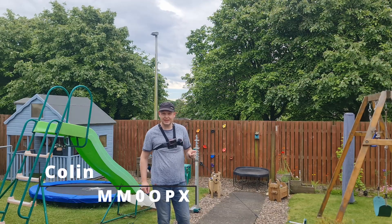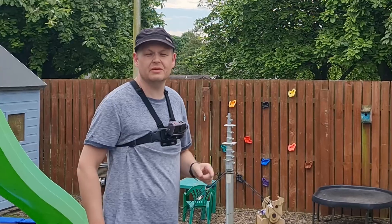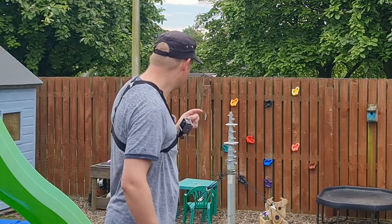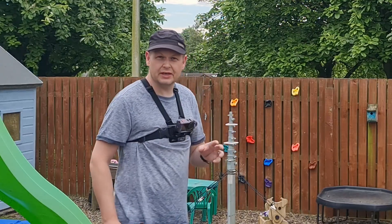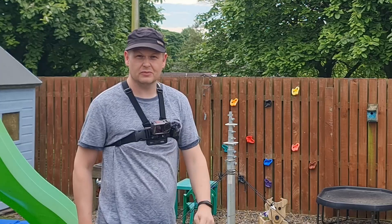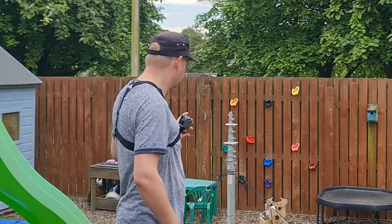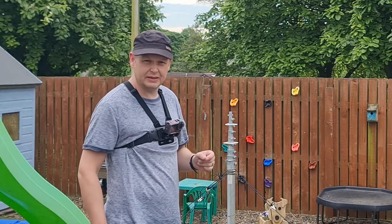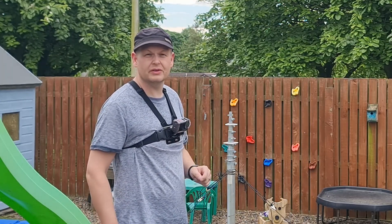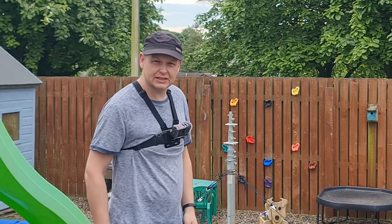Right guys, so today is the day I'm going to put up the hex beam for the first time, with hopefully all the tweaks and snags that needed to be done. So I'm going to go through this real time. I've got a couple of cameras - my phone recording and my little DJI Osmo 3 for the close-ups. So you guys are going to see this real time. I might speed it up at bits but I really want to see how long this takes. Let's get started.